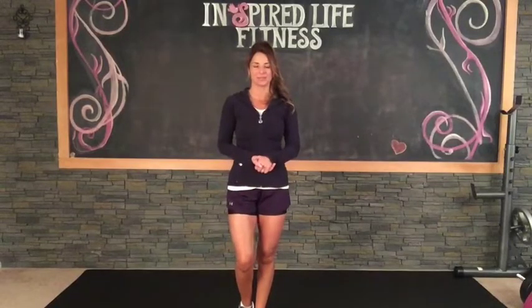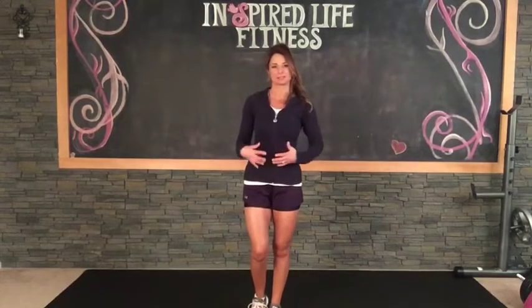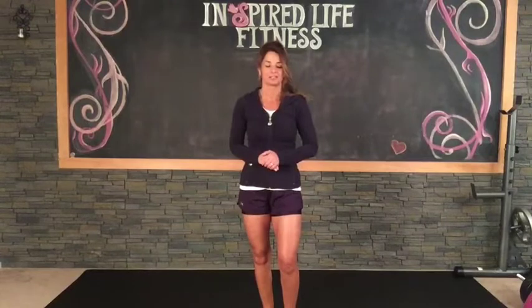Hi everyone. So today is going to just be a little extra cardio workout. We are going to be doing a lot of legs, some upper body, core stuff. It's just designed to get your heart rate up — cardio and strength at the same time. I hope you guys enjoy this. It's just kind of thrown in there as an extra.